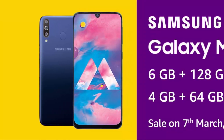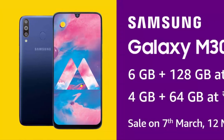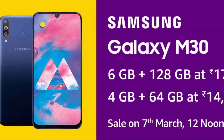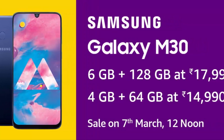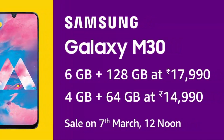The Samsung Galaxy M30 will go on sale in India starting March 7 at 12 PM. The phone will be available in two variants: the 64 GB model with 4 GB RAM is priced at INR 14,990 (around $210), while the 128 GB model with 6 GB RAM is priced at INR 17,990 (around $252).